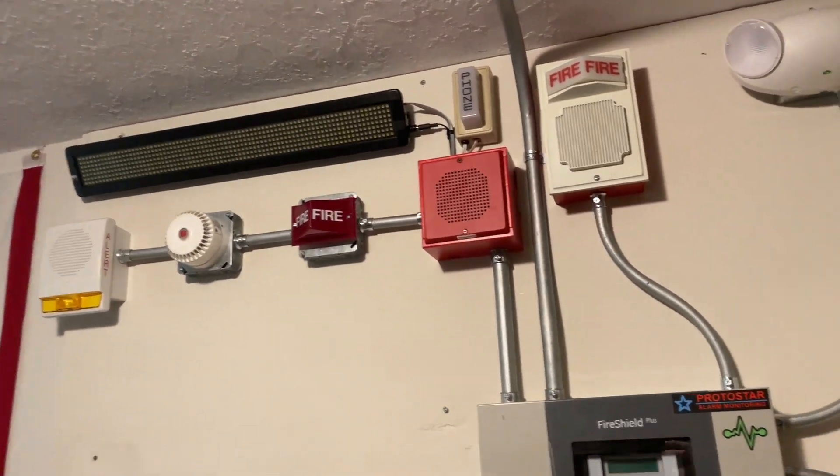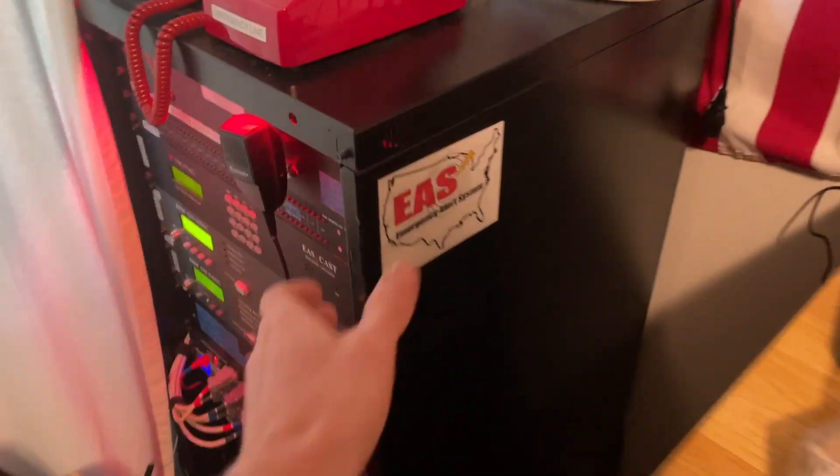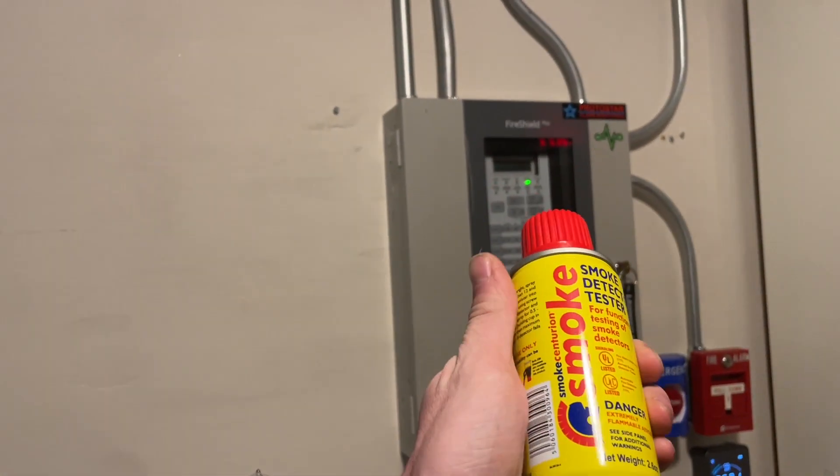The lights are set on solid right now and will be continuous on the system test. I have one more new device in the system — inside this server rack I have a System Sensor 2100TH, which is a photoelectric smoke detector and heat detector. I also have the can of SoloSmoke for this test, so we'll go ahead and set that off using the SoloSmoke.